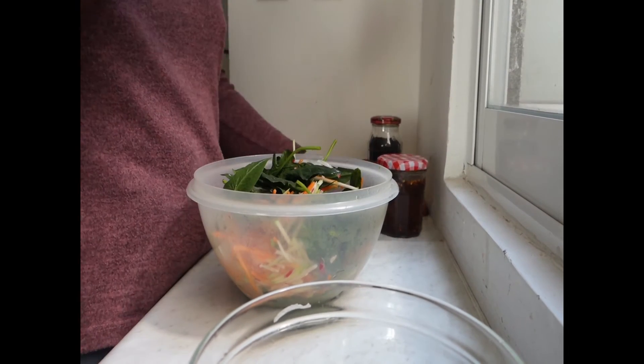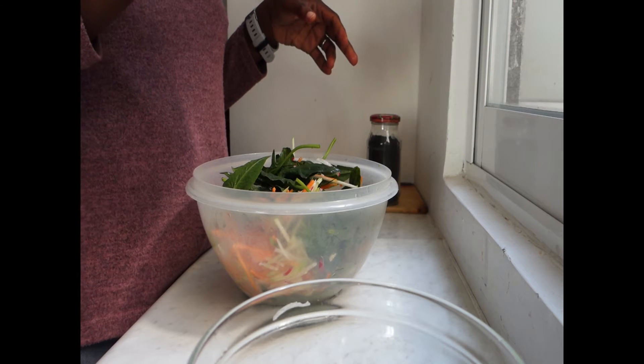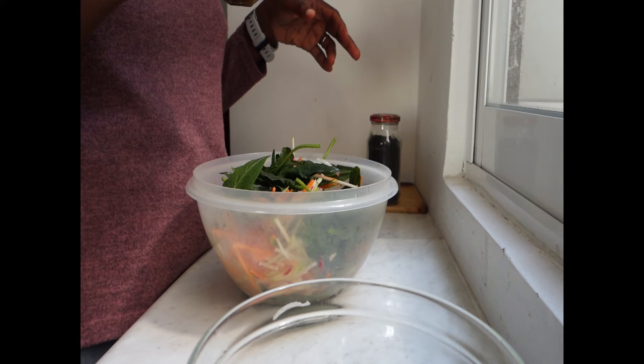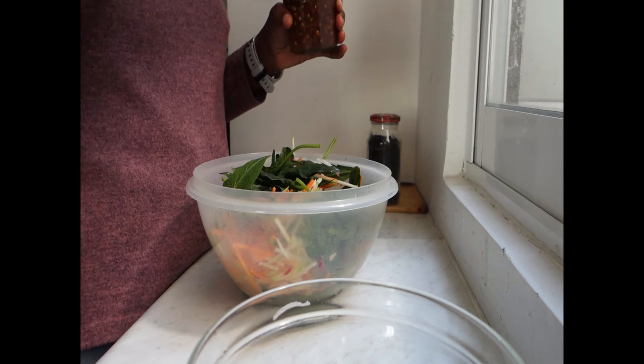Now everything is kind of sort of combined. Do you want the honey on your salad, or are you going to put the amount you want on the salad yourself?